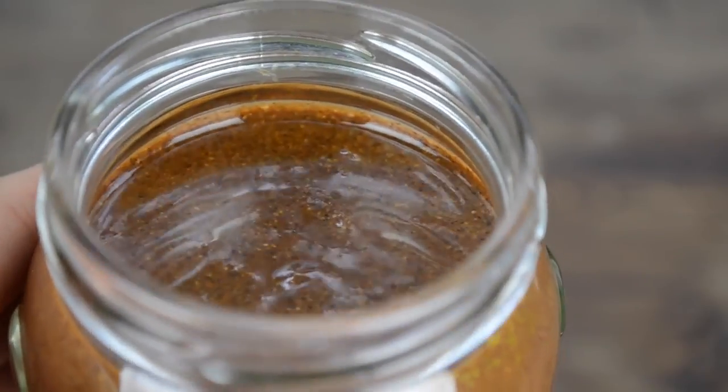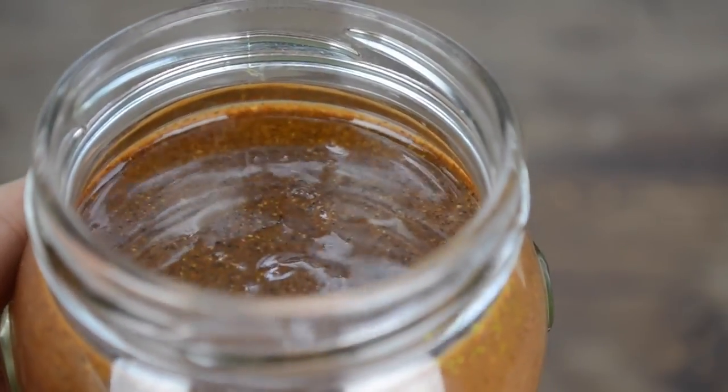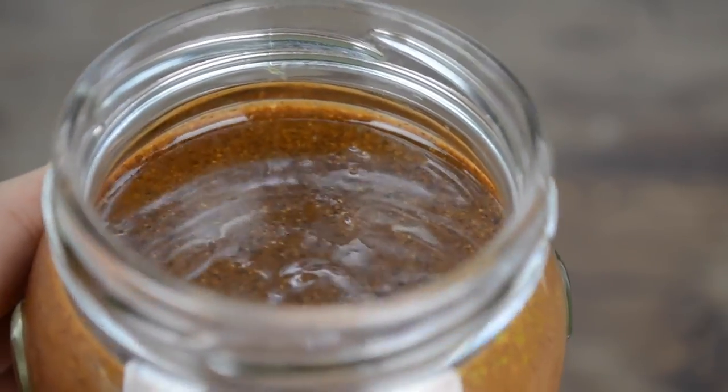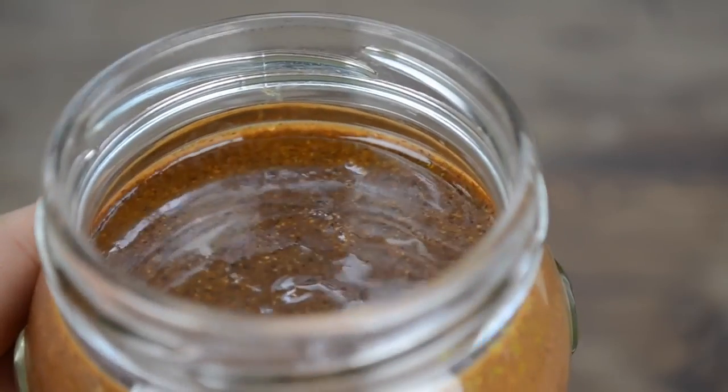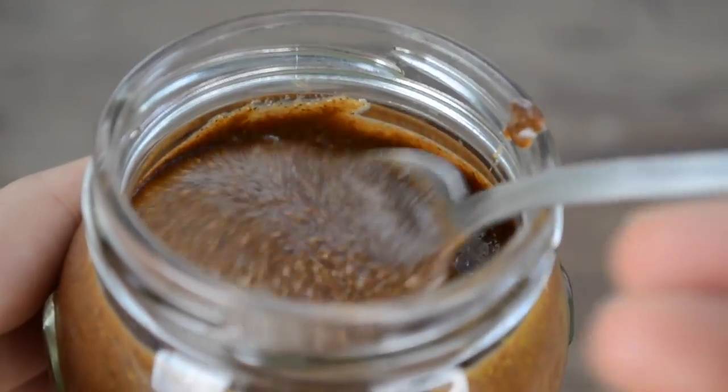Finally, Nutella made with coconut sugar tastes pretty different from regular Nutella — I find it richer and stronger. It's also more liquid than the other two, but it's absolutely delicious. Both of my parents actually prefer this one.